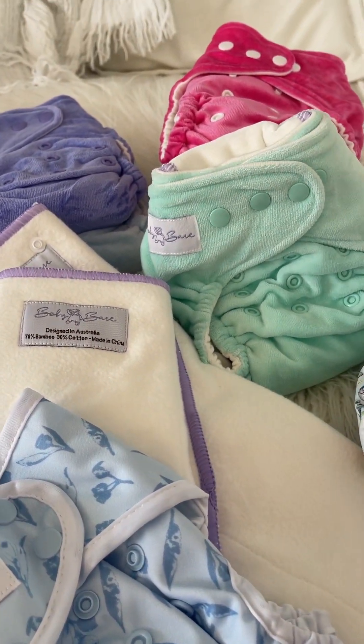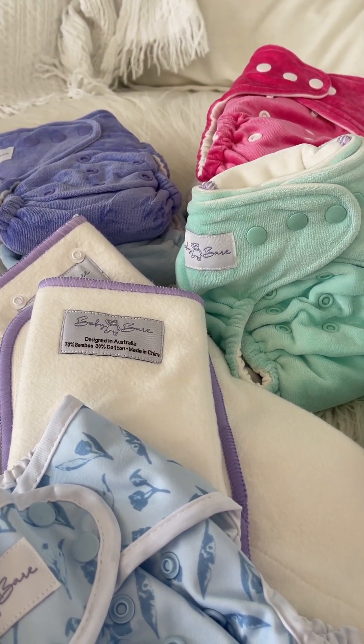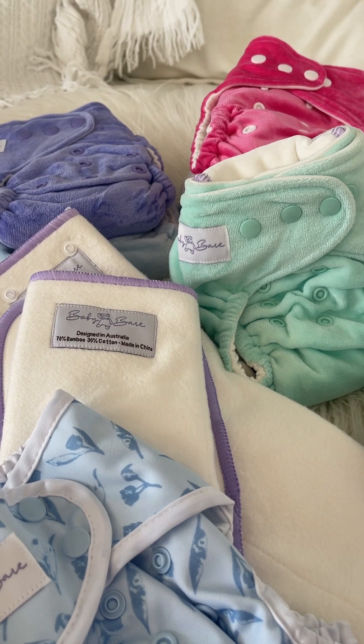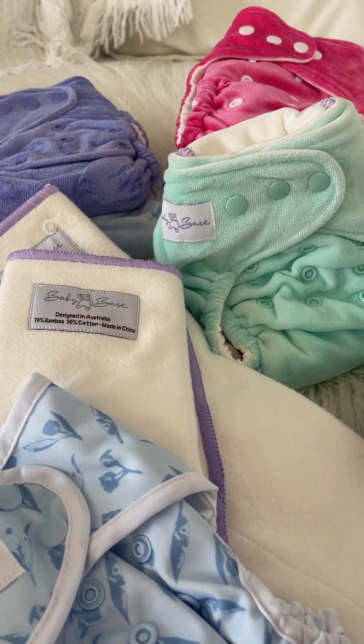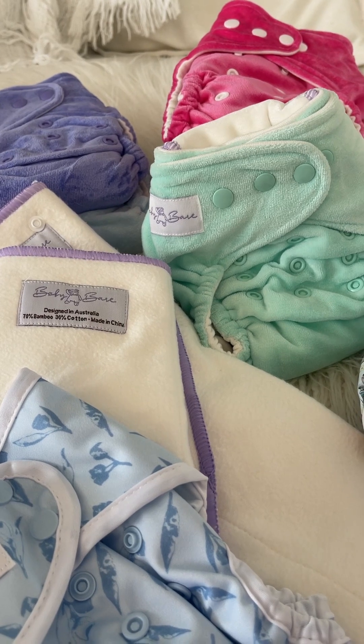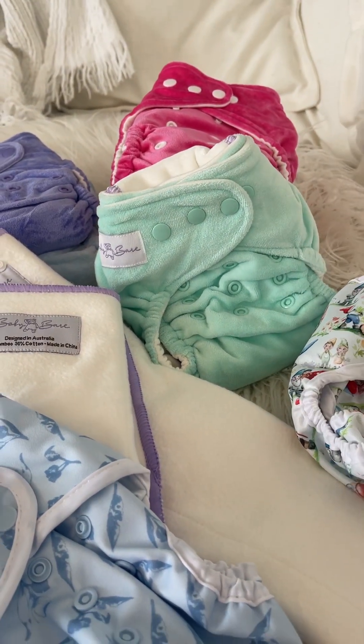Cloth at night is like the final frontier of cloth nappies. Lots of people find it really daunting to finally start using cloth at night. So I thought I'd give you what the options are, talk a little bit about how to be successful, and show you the two nappies that we've got in our bundle.